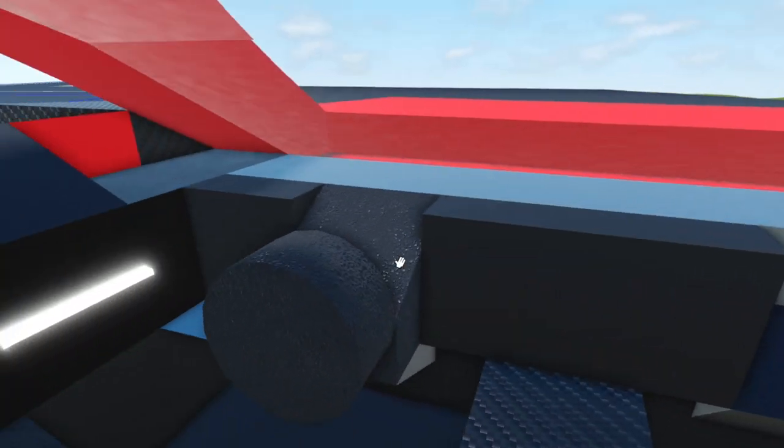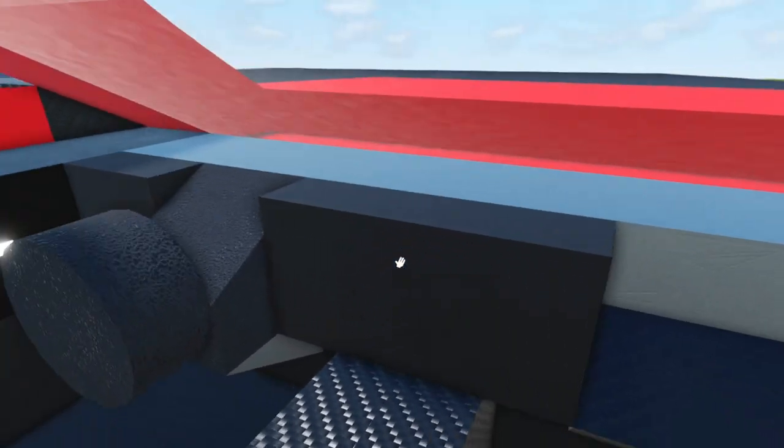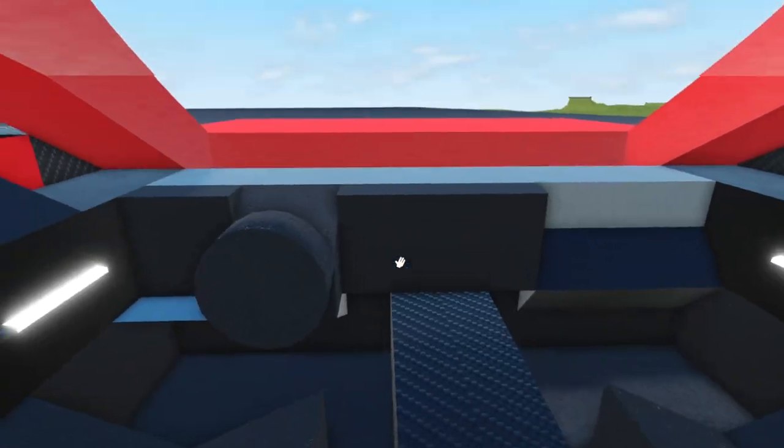In the interior we have the big touch screen that goes from the gauges all the way to the center of the car. We have some trim right there, more carbon fiber trim, two seats, and a big carbon fiber center tunnel.